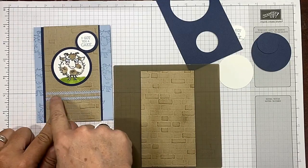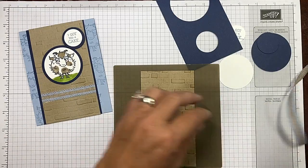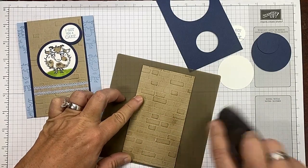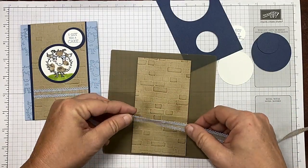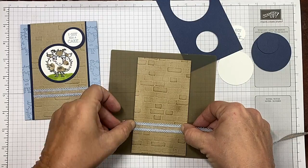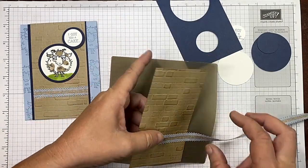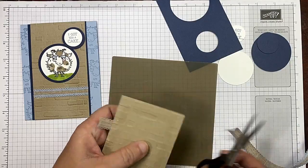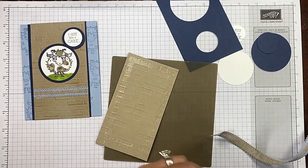I want to put my ribbon on here — this is my seaside spray linen ribbon and I think it is gorgeous. I'm coming down about an inch, inch and a quarter or so. I put some fast fuse adhesive down there, I'm going to line this up, going over just a tiny bit. This is the easiest way to do this — come back that way and I didn't have to take it off my spool. Cutting that from the back, just like that.